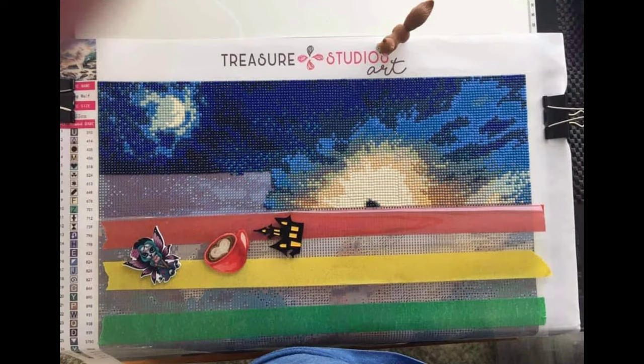Maxine is working on Howling Wolf from Treasure Studio Arts (TSA). It is a 40 by 55 centimeters square, cost 27.95 euros. She says you can get it in round or square — most TSA pieces offer both options. I'm into squares right now, but a lot of people love rounds, so whatever fits what you like. This one is going to be awesome. If you want to learn more or watch Maxine work on it, she has a YouTube channel called Diamond Painting with Max.